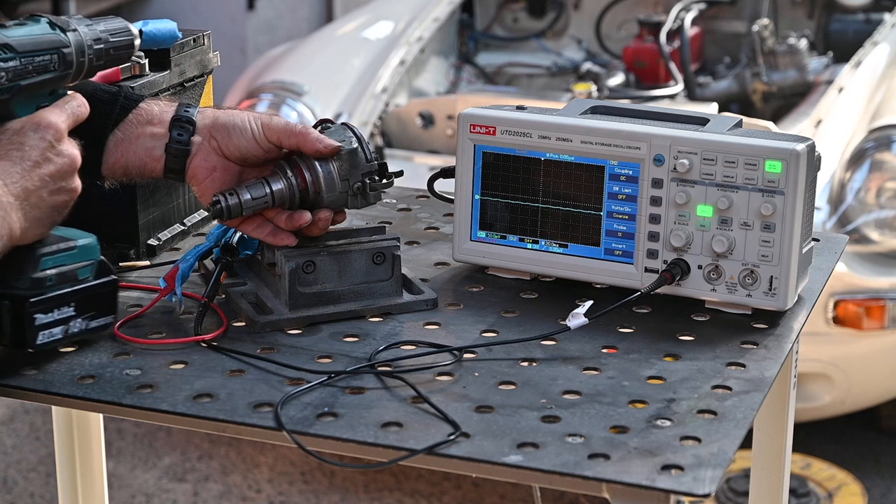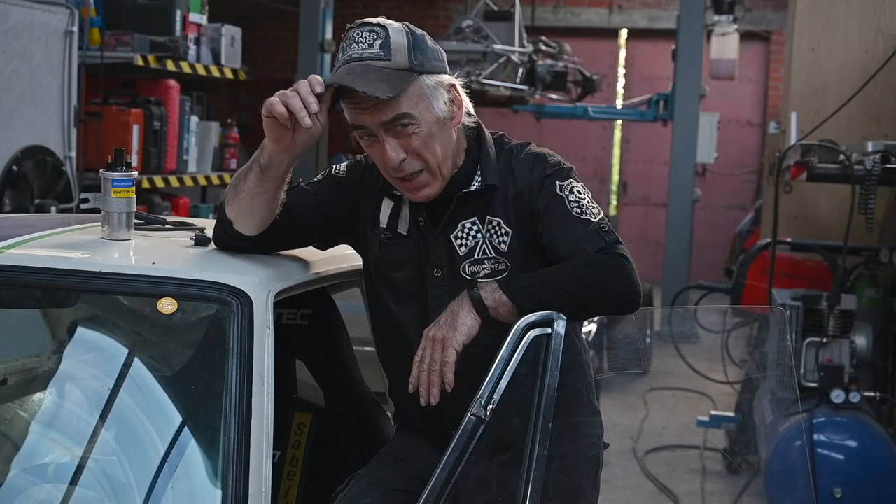So I know that this optocoupler has no issue. It generates proper sequenced pulses when rotated, and they are at the right level — enough for the electronic ignition module amplifier to amplify these pulses and drive current through the ignition coil. Maybe we have a problem with the actual amplifier, so I'm going to take the amplifier out of the car, put it on the test bench, and see what happens.